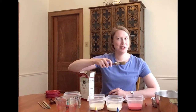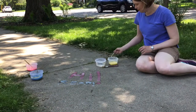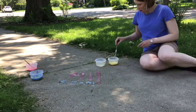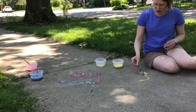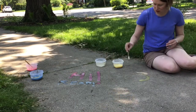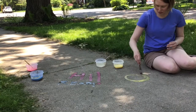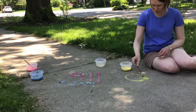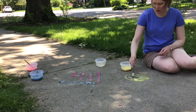Then I'll grab a paintbrush and I'll see you outside. A couple things before we get started — I like to bring out an extra container of water in case I need to rinse my paintbrushes. Because the sidewalk paint is made basically of cornstarch and water, you don't have to worry about it damaging your sidewalk or the grass. When it rains, the paint will come right off.